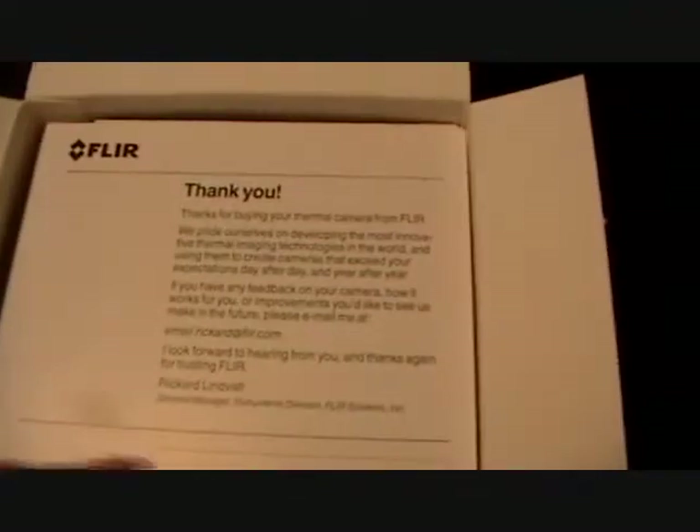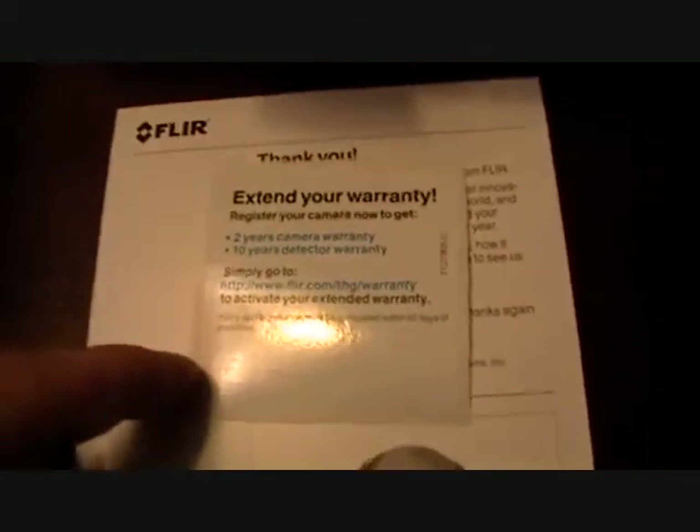My kids are coming in a second so it'll probably get loud — I'll do this as fast as I can. It's got a nice sturdy hard case. It has a one-year warranty, and if I register it online I get a two-year warranty, and then a 10-year detector warranty. Pretty good warranty on this.